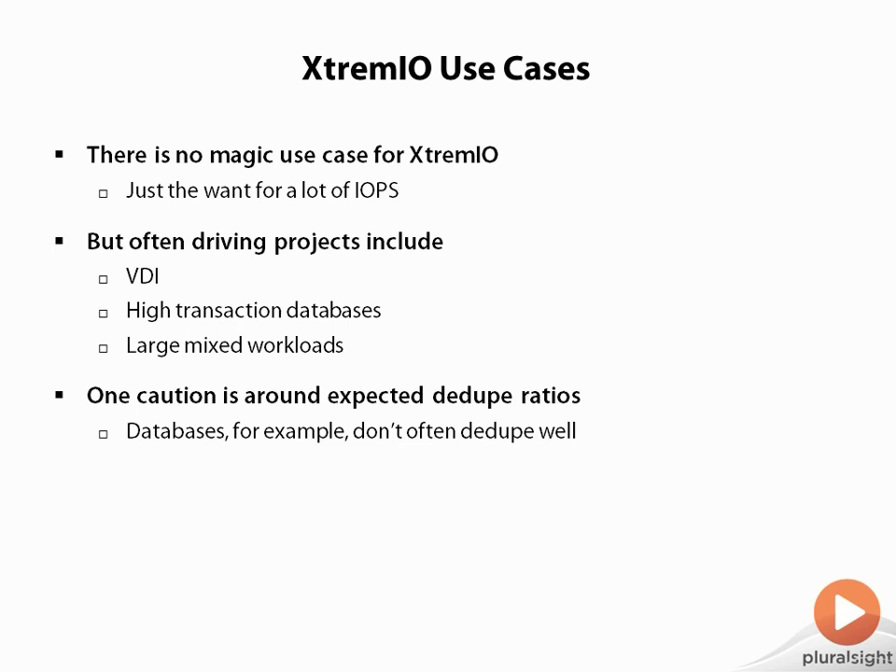One thing you may want to do is a proof of concept — move your own data over to one of these boxes and see realistically what kind of dedupe ratio you get. Understand that not everything dedupes as well as others. VDI usually dedupes exceptionally well because you have 500 copies of the same Windows desktop — they all dedupe down to very, very good ratios. That's why VDI is the number-one project that drives adoption. Without dedupe, you'd have to do things like linked clones with VMware View or just buy a lot of capacity. But dedupe is the equalizer — it's how you take a fairly expensive all-flash storage solution and make the cost in a VDI environment very reasonable. You can take a thousand VDI clients and put them on a single brick, and the cost of that brick divided by a thousand users becomes very reasonable.